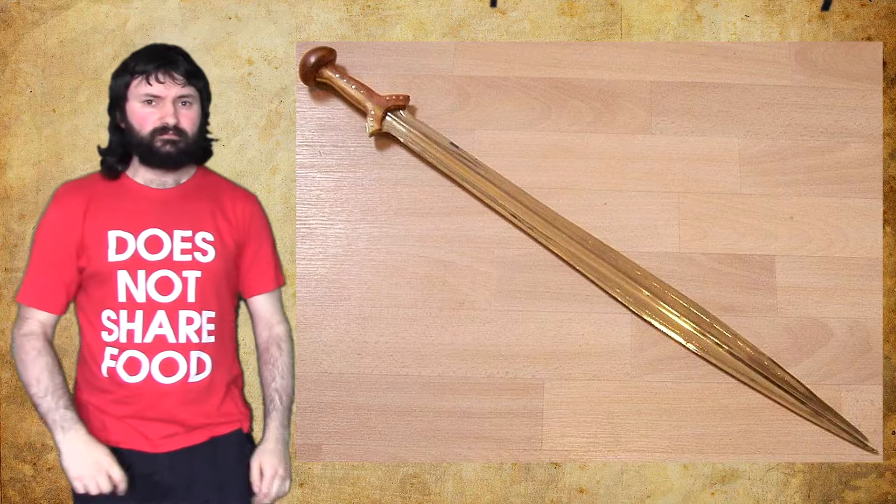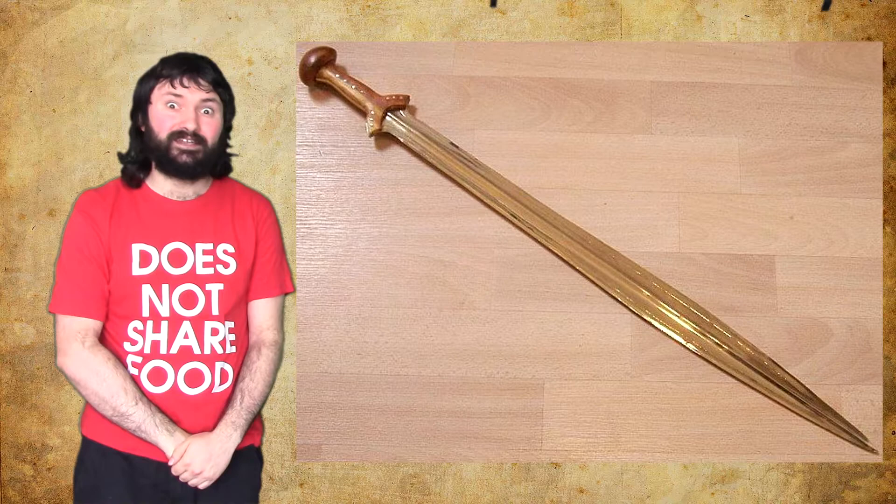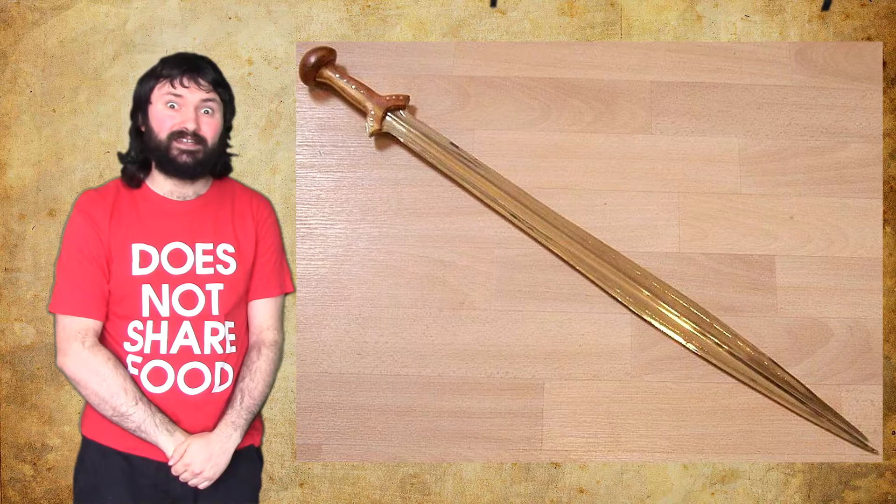Apologies for taking so long to describe it, but sword fighting is quite an interesting and long topic. I hope you gained some information from that. And if anybody uncovers any treatises before 1300 on any kind of sword fighting, do let me know — I'd love to study it. That's it for today. Ta-ra for now.